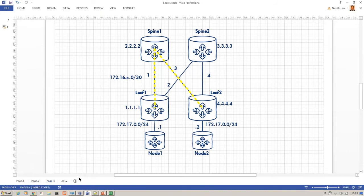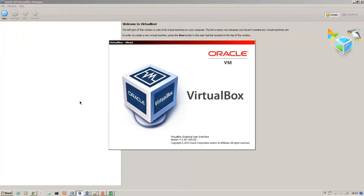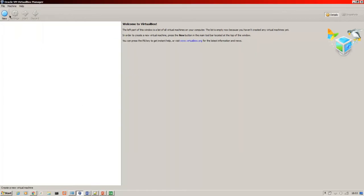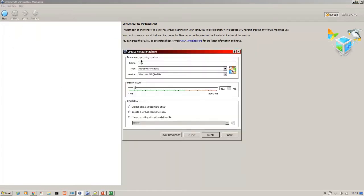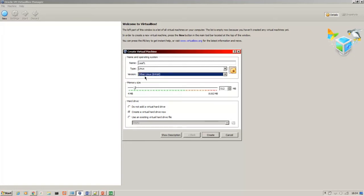I'm going to be building this with Oracle's VirtualBox. A word about the version: you'll need to run a version in the 4.3 range. Let's start with leaf one, creating the VM. It's Linux, 64-bit, and for memory you want 1024.